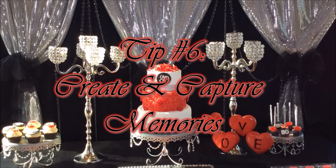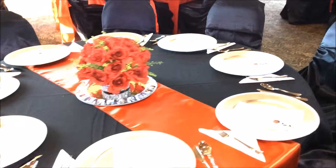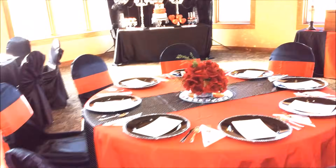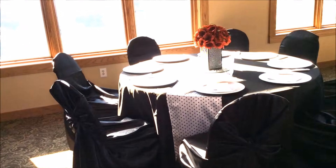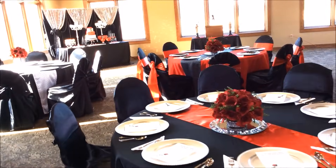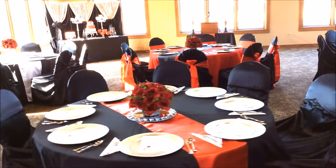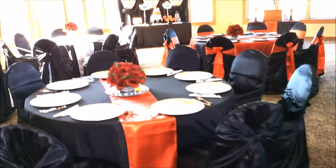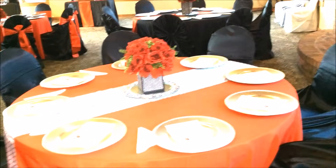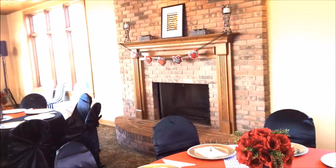Moving on to tip number six: create and capture memories. Once you get everything in place, step back, look at how everything is flowing, and make sure you don't need to make any changes. I used low centerpieces on purpose so that conversation would flow around the table and individuals can see one another when talking. You want to make sure that once memories are captured, there's something beautiful around it — whether it be the table, the centerpiece, or something on the wall. You don't want to leave anything out.